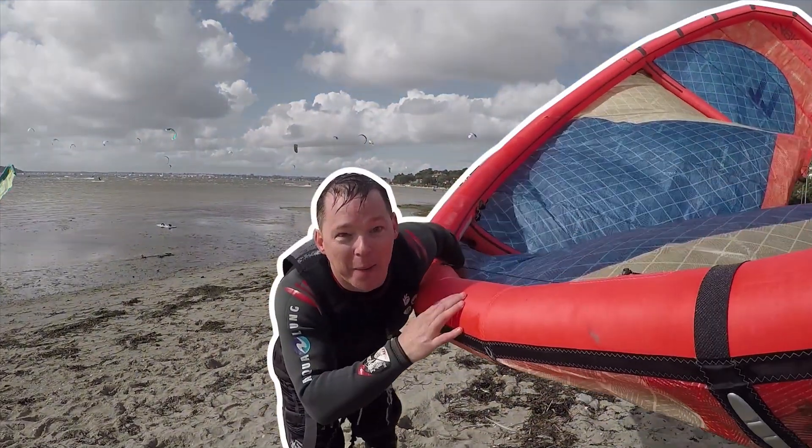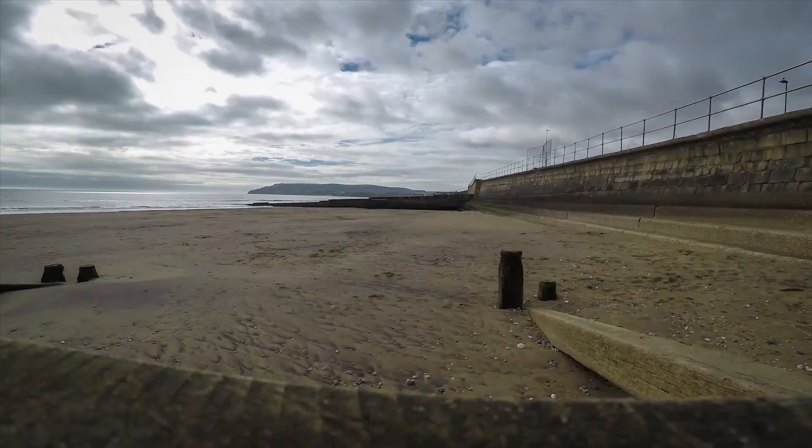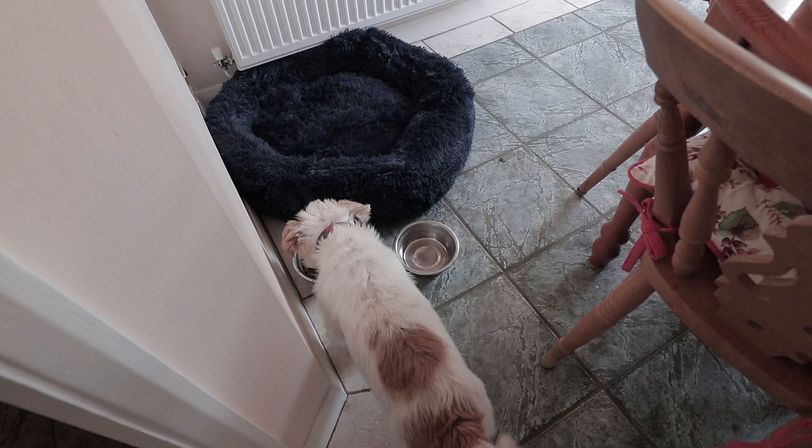That's better. Right, let's start the day. I have to supervise sometimes because the little one bullies the big one. So when they're eating, if he's finished before the other one's finished, he just helps himself to his bowl.